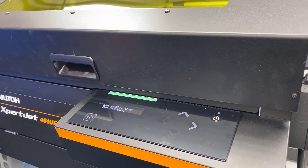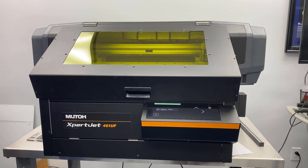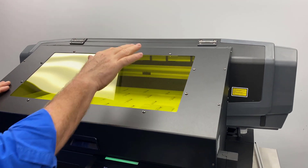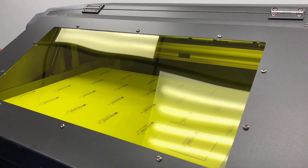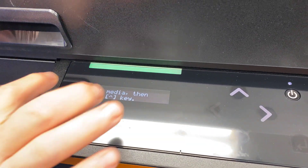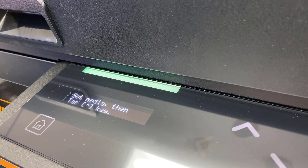Starting with some of the basic things — when you look at it from the outside, it's a little bit taller than the old value jet 426. It's black and sort of an off-white, with a much bigger window here for viewing so you can see your print area better. There's an incredible control panel that only gives you the options that are available to you — it's a very intuitive control panel. You've got this big stripe right here to tell you whether something is going on or not.